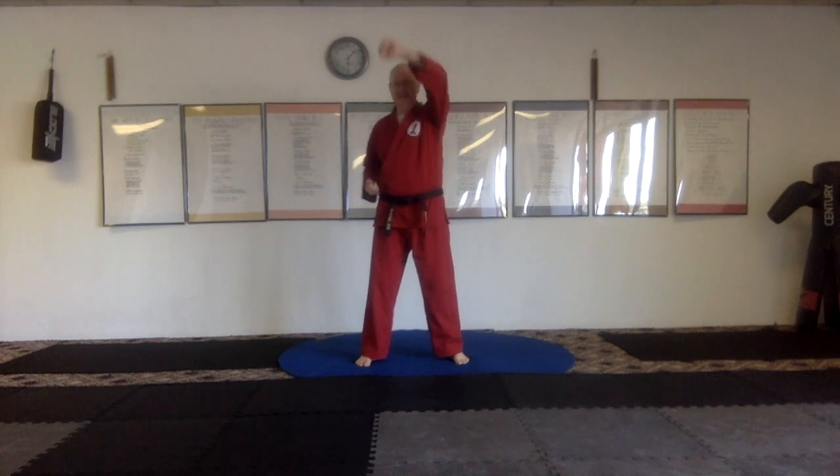Yellow belt two-hand same-side blocking drill into a good cover. We're going to bring this hand up for stumbling block first. Here's the pattern: stumbling block, same hand; belt of truth, same hand; breastplate of righteousness, same hand. Now this hand has to come underneath for helmet of salvation.